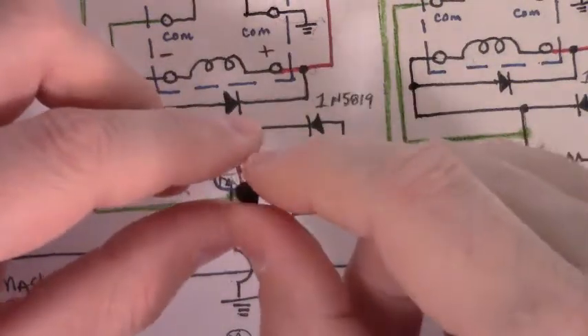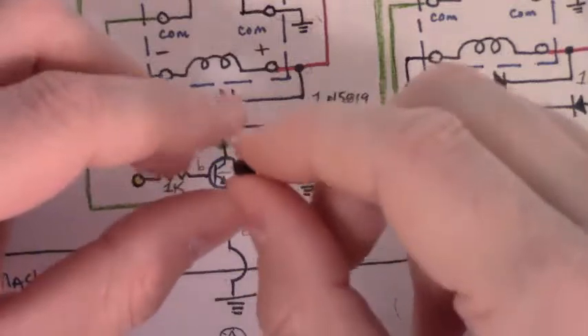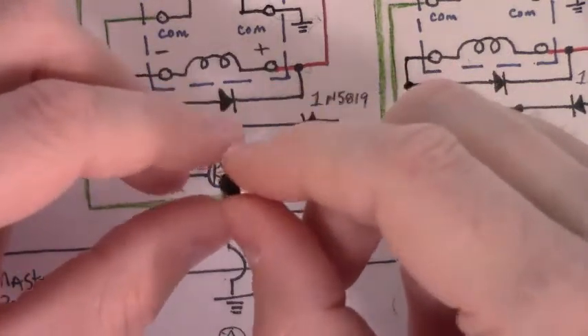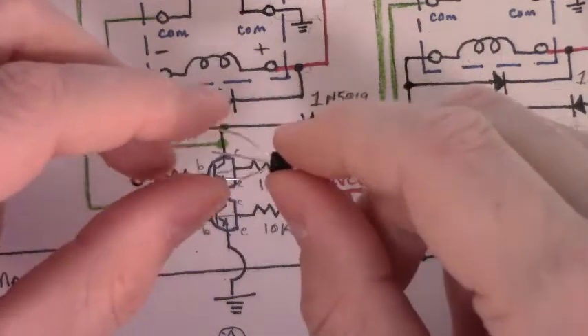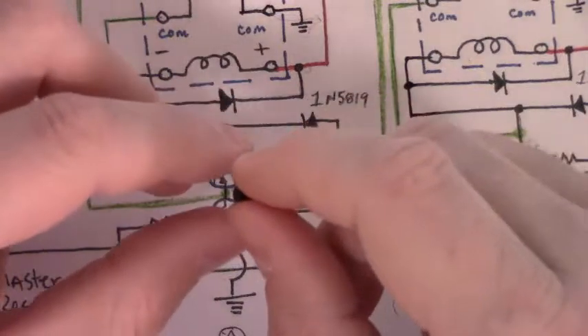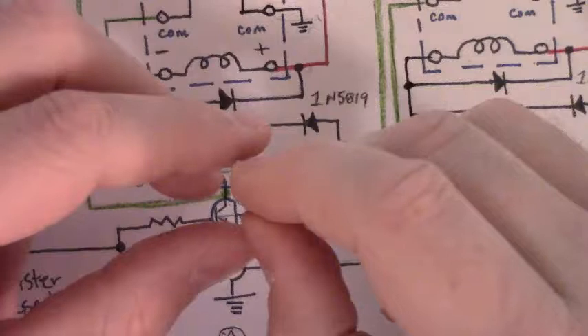This is one of those gotchas — it will sort of work even if you reverse it, but once you hook all of this together, if these are in backwards it'll stop working and you'll wonder why. I've had it happen to me many times. Best practice: verify which leg is the emitter and which is the collector before you build the whole circuit and find out later that you need to turn those around.